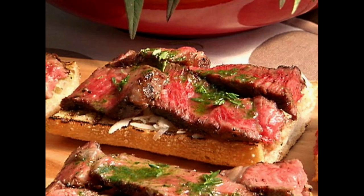Remove steaks from the package and pat dry. Place on a plate and season very well on both sides with salt and pepper. Kosher salt and cracked black pepper are best. Then let the meat rest for at least 30 minutes.